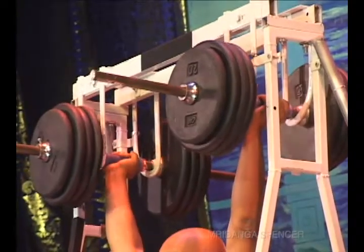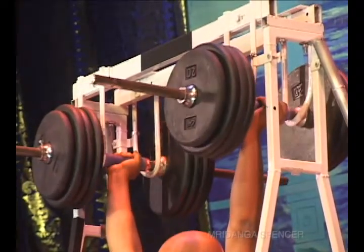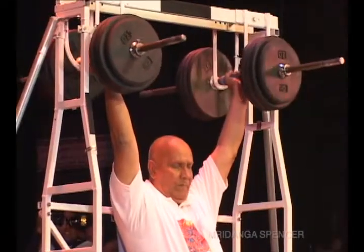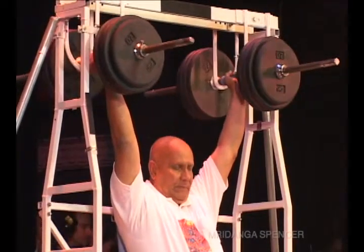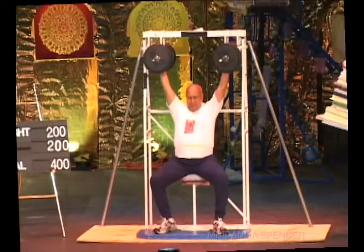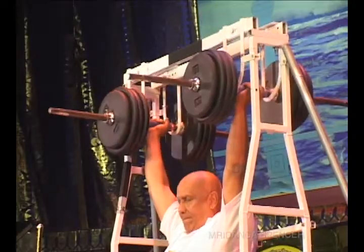22, 23, 24, 25, 26, 27, 28, 29, 30, 31, 32, 33, 34, 35, 36, 37, 38, 39, 40, 41, 42, 43, 44, 45, 46, 47, 48, 49, 50.